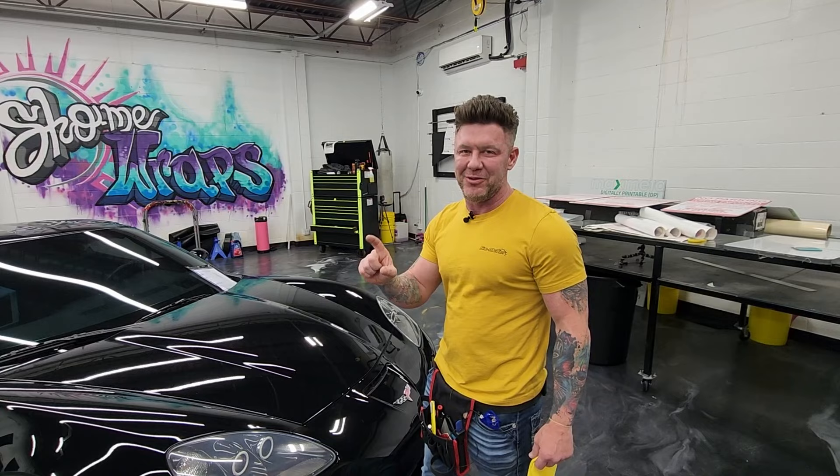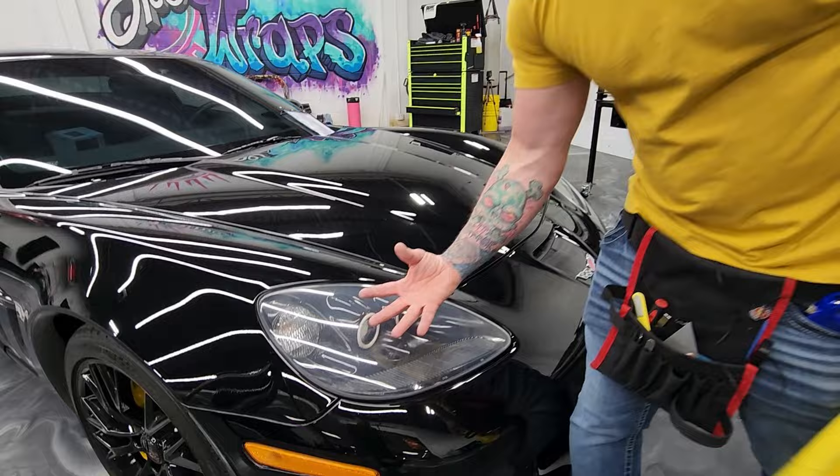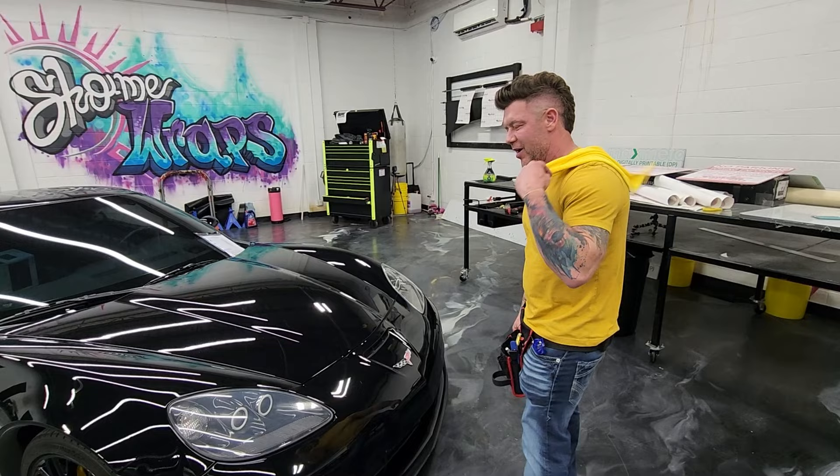What's fun about this is if you look at this lens, you can see it's damaged. This is an older lens — the sun actually erodes the outer layer and the plastic starts to break down. When we tint it, it's gonna look brand new again.